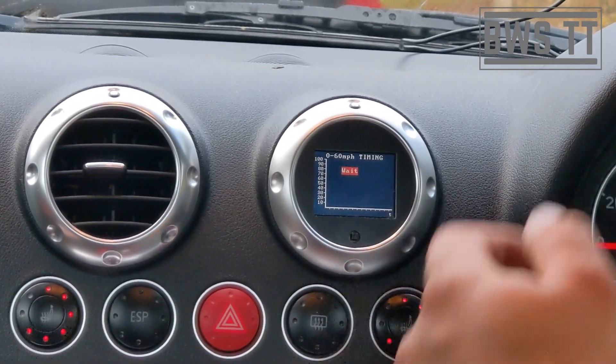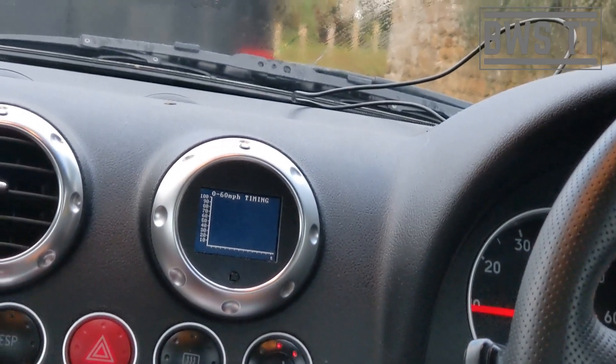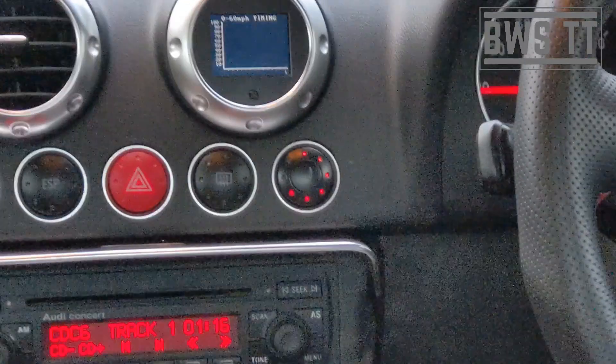We could do a 0-60 — it's telling us to wait. I'm not going to do a 0-60 in this little village. We could do it later, probably, maybe. It's going to want me to do it — oh, that's a shame.